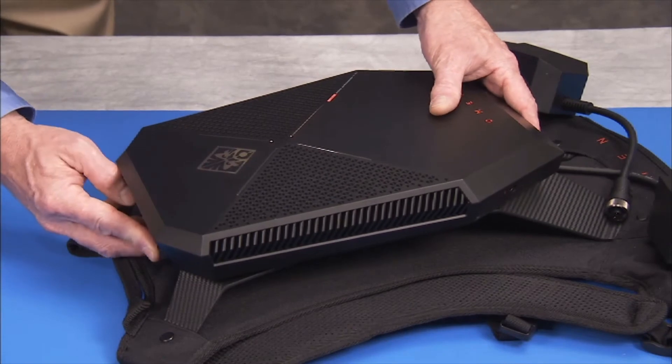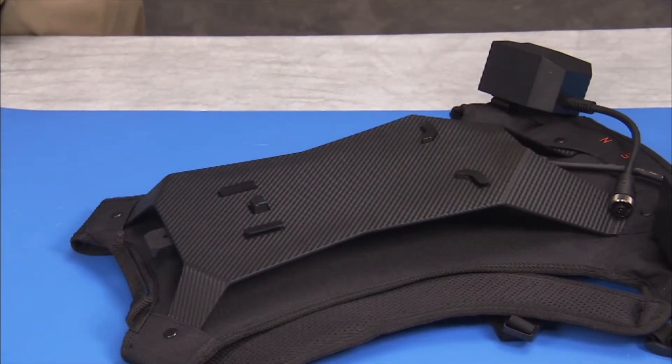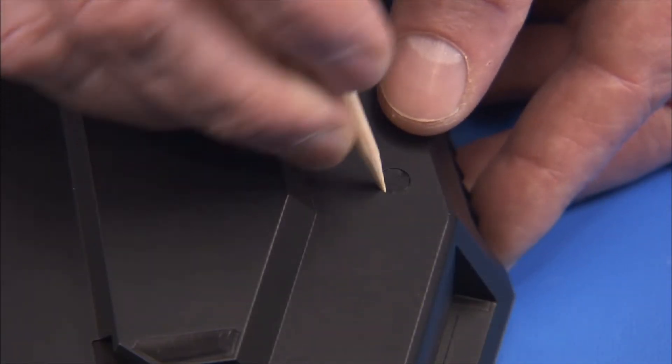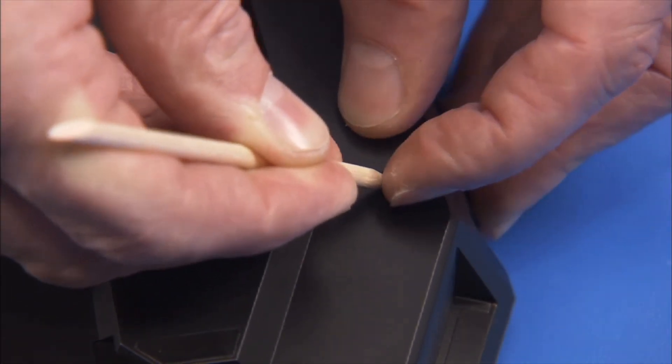Press the release tab and slide the unit off of the backpack accessory if the unit is using the backpack accessory. Use a spudger or similar tool to pry each rubber foot out of the bottom screw wells on the bottom of the chassis.